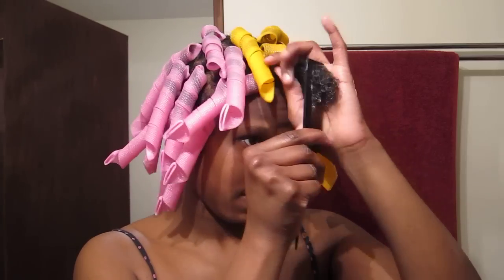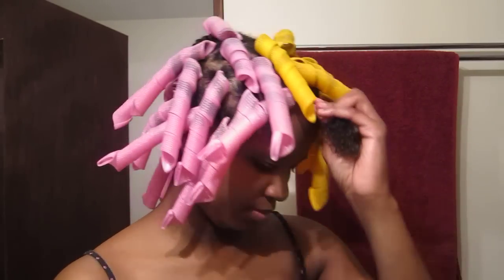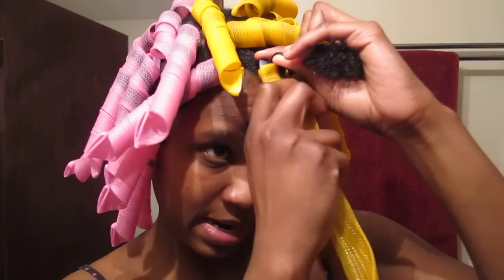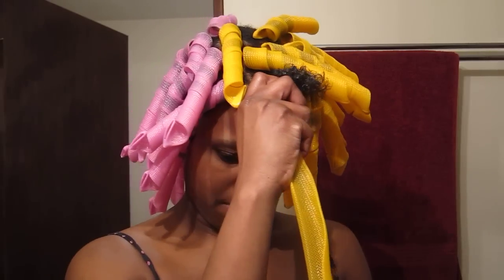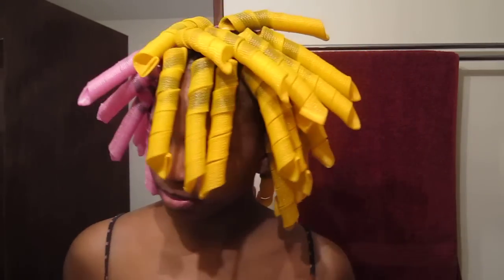I'm just smoothing my hair down to try to encourage all my hair strands to go in the same direction. I'm twisting my hair twice, putting my hook onto my hair, sliding the roller up to my scalp, smoothing my hair, and pulling the hook out. There we go. That's curlformers.